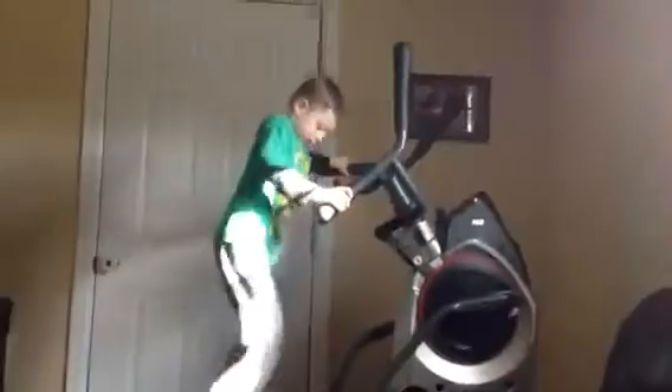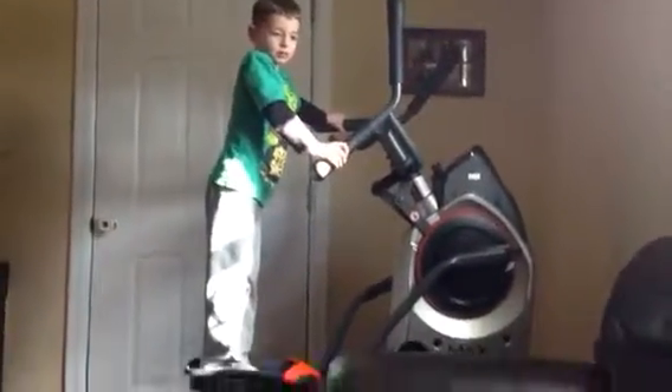Hey buddy, welcome to another video. Today we'll be working on this exercise thing. It's got a match. Here Caleb, how about you hold the camera, point it at me, and I'll do it now.